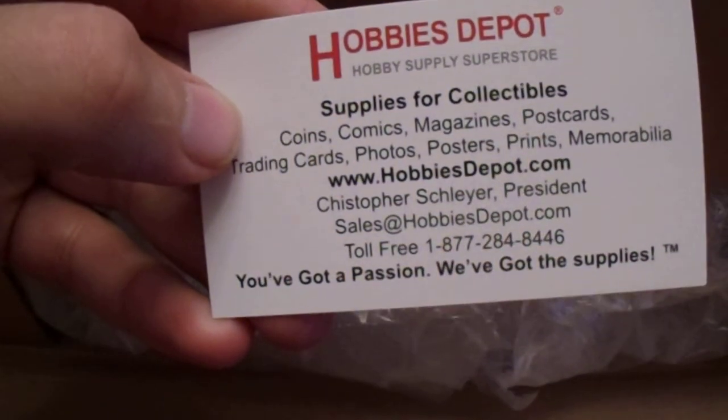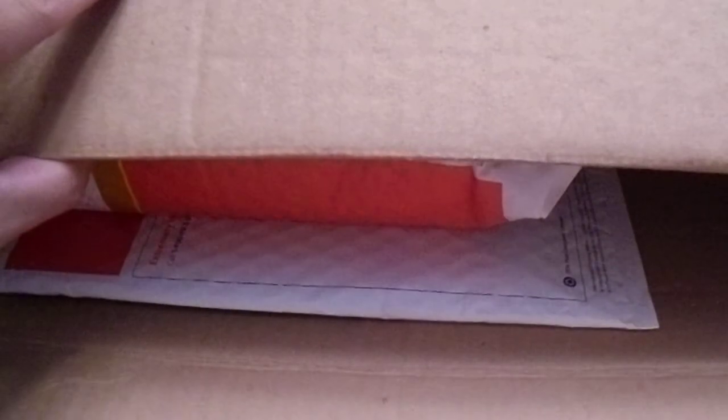I cut this open and I got a pretty good deal, I would say, because some places were just jacking up the prices really badly. There's some big bubble wrap in here. The deal was actually pretty good — I was very happy with it and it looks like they took some care when they packaged it.